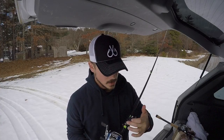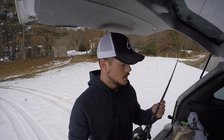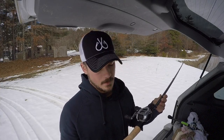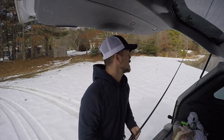The next rod I have is another Kistler — the Kistler Carbon Steel Series, a seven-foot medium. I'll be using this for squarebills, smaller chatterbaits, and stuff like that.